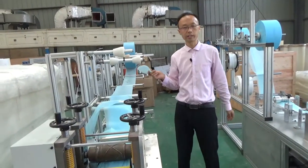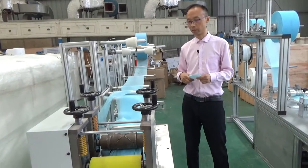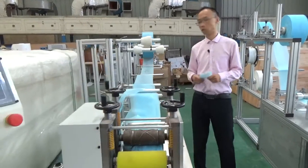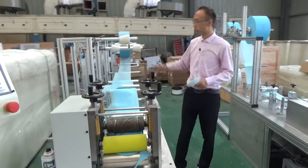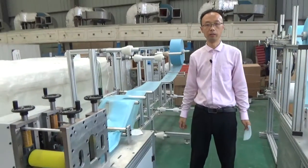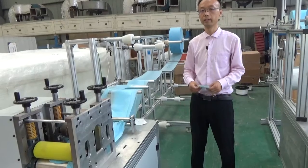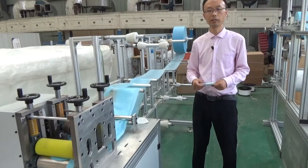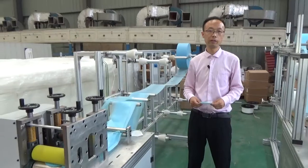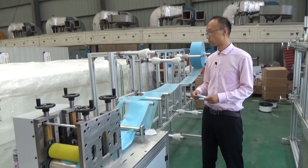Some customers will ask: what is the raw material of the mask? The raw material — you can see on the frame — is mainly two types. One is the non-woven fabric. The other one is the melt-blown fabric. The melt-blown is the most important material because it has the filtration function.